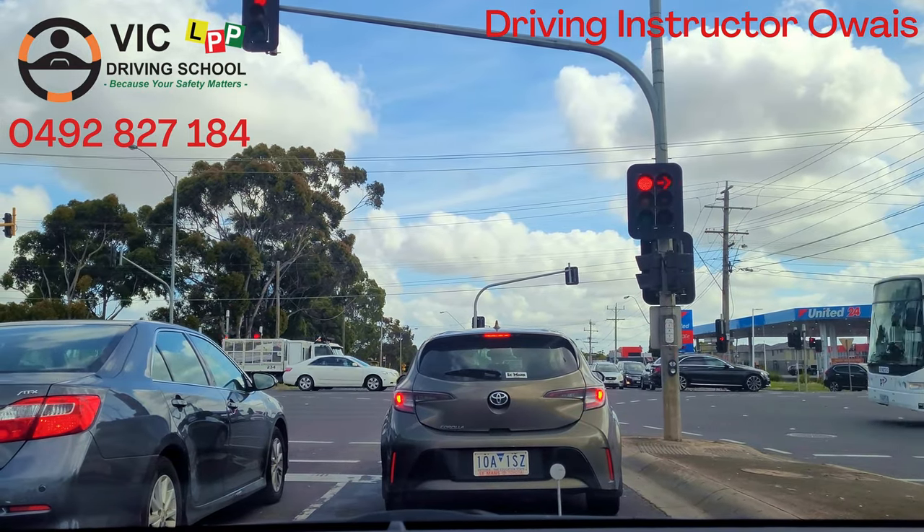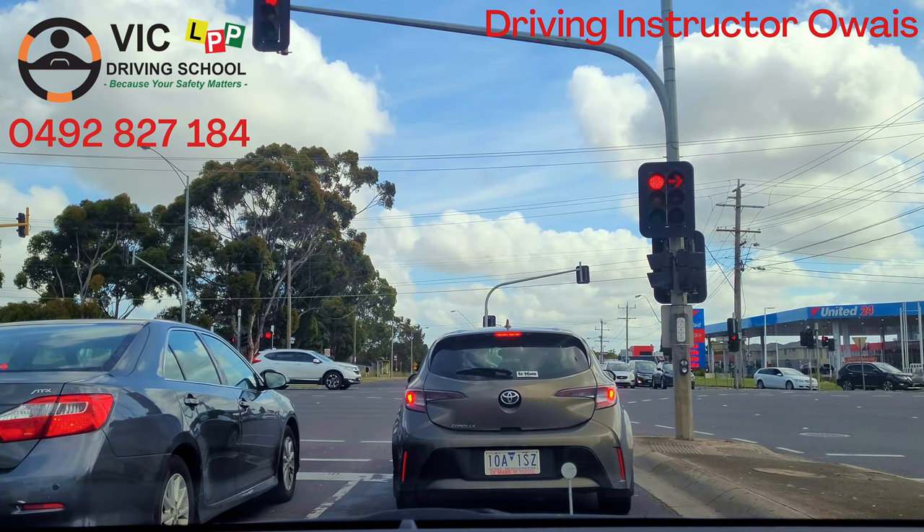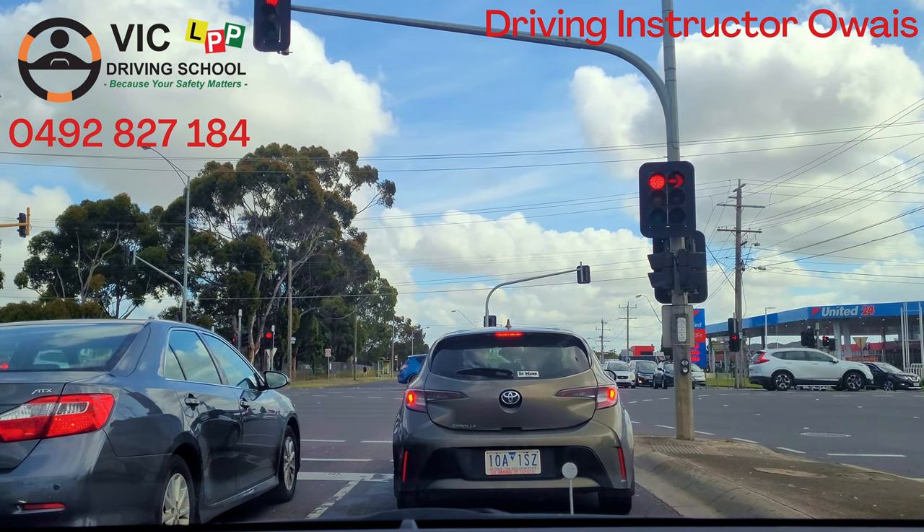I will wait until the signal turns — the arrow turns green for me — and then I will turn right.